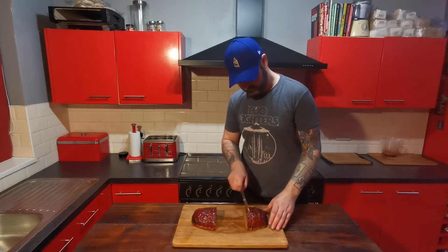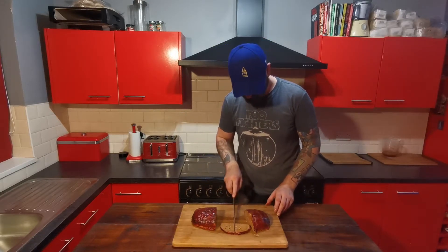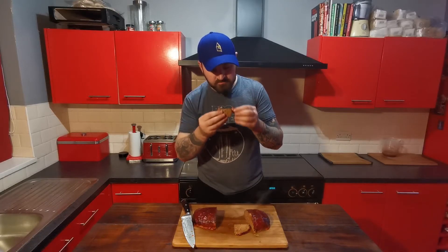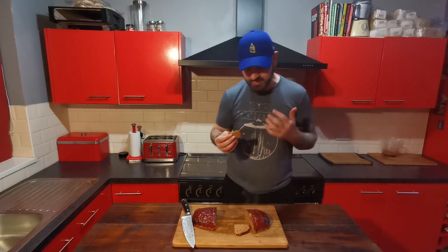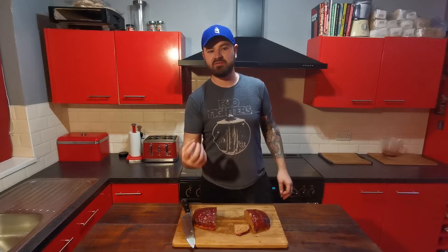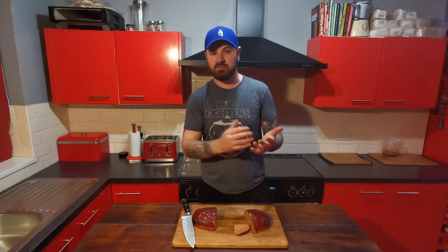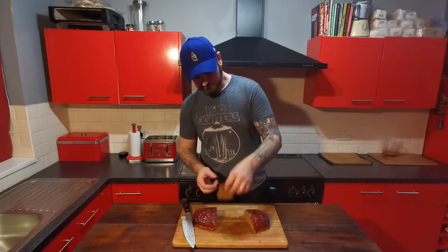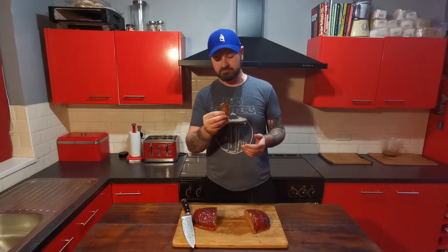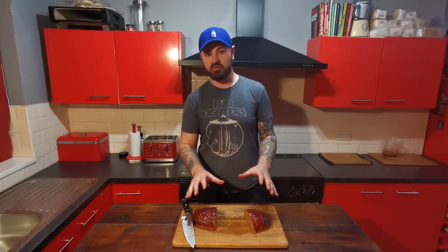Let me just cut a little slice of this off. So much flavour comes through with that — there are so many different flavours coming through. You've got the sweetness coming from the glaze, you've got the fiery bit in the background from the fajita seasoning and the chipotle paste. You can taste the peppers and the spring onion that we chopped up. Honestly that is such an amazing meatloaf — I've spent a long time making different recipes before coming up with this one.